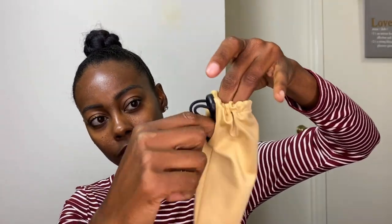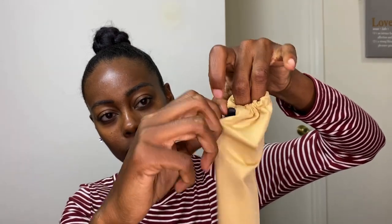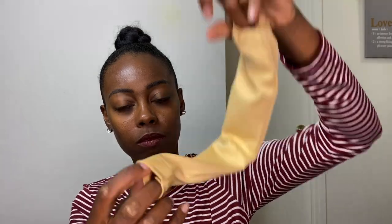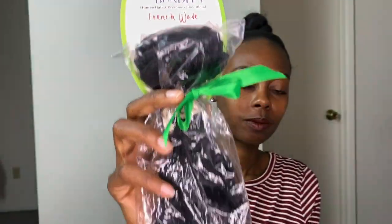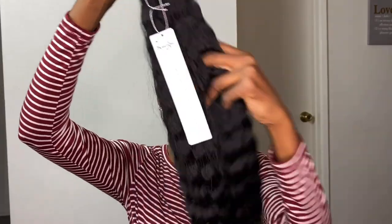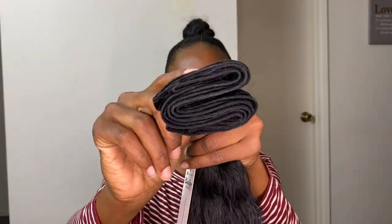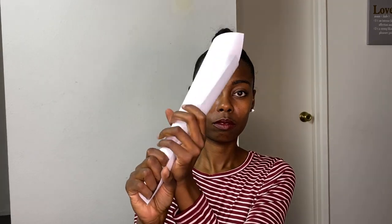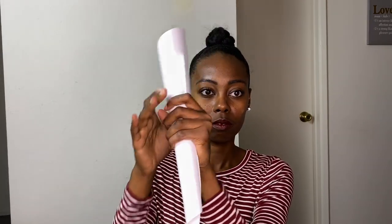The ponytail sleeve also comes with an opening at the bottom, so if you need it to, you could pull your hair through it using a crochet needle as well. I'm going to be using Sensational Hairs French Wave Bundle in 1B, 22 inches, and I'm only using one bundle for this project. To get started, I'm going to take some cardstock paper and roll it into a cone so that it can act as my mannequin head or base, so I can sew the hair onto the ponytail sleeve.